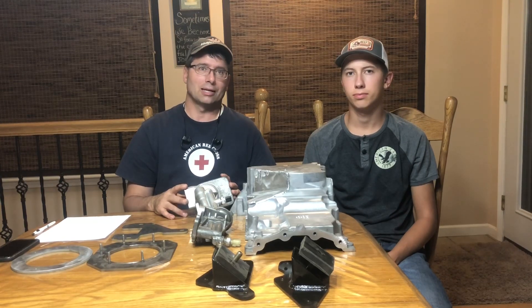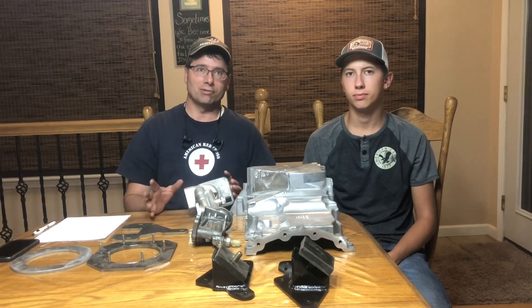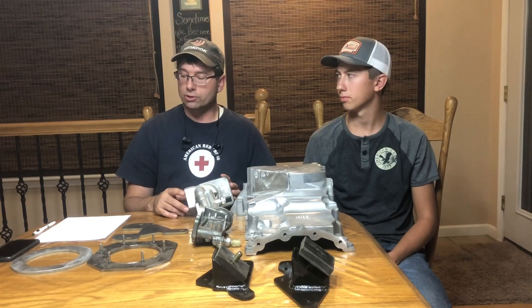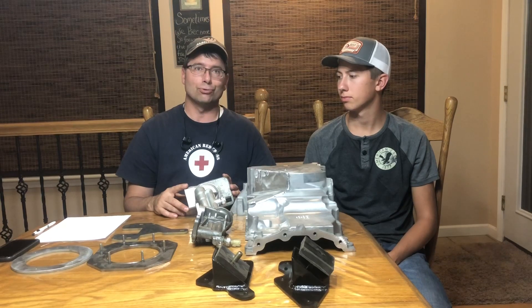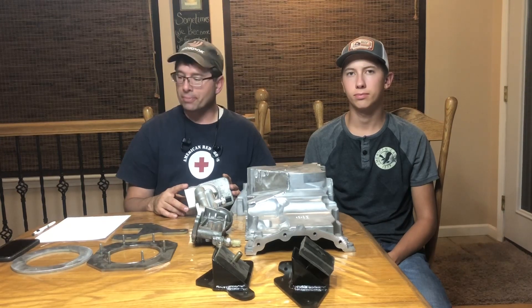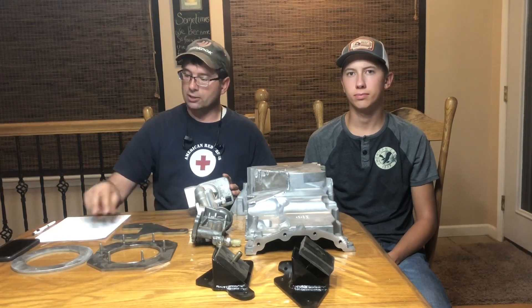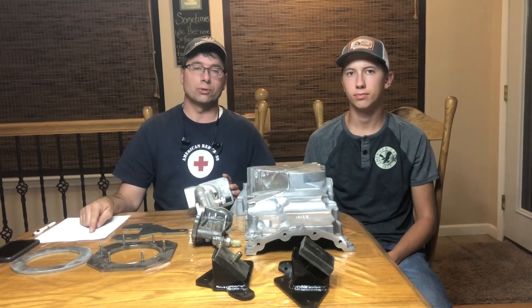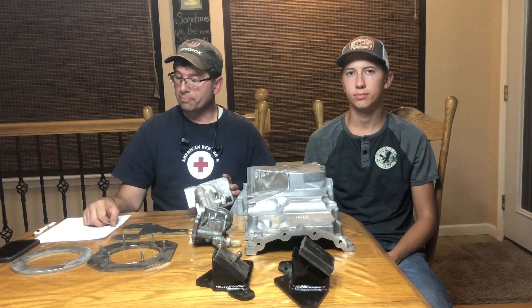There's some uniqueness around the 2017+ turbochargers having electrically actuated wastegates. I'm actually running a 2017 in my personal vehicle, but there are some additional challenges related to PCM security that we're going to be solving in the near future. So at present, the supported model years are 2015-2016 F-150, 2015-2017 Expedition and Navigator, and 2015-2019 Transit with the 3.5 EcoBoost option.